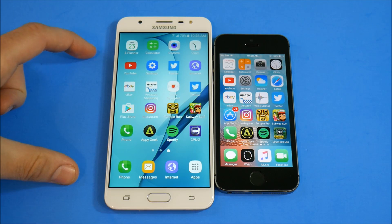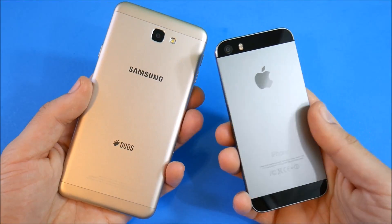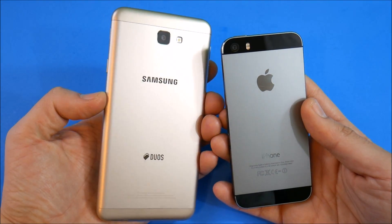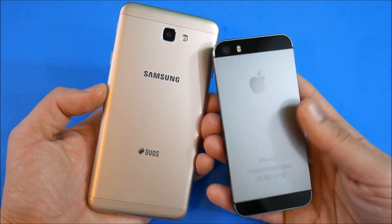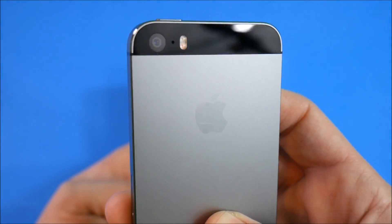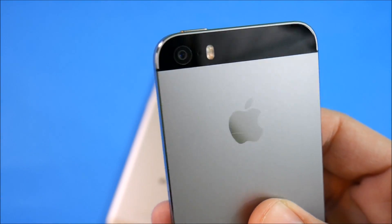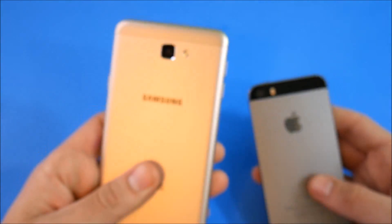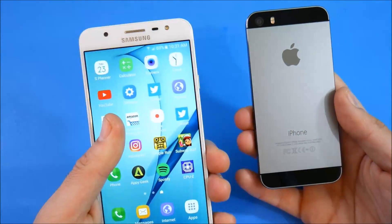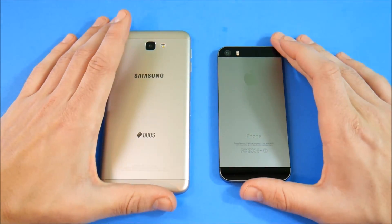Speed isn't the only factor. The J7 Prime has a 3200 mAh battery offering significantly better battery life than the iPhone 5s. You get a better 13 MP camera with f/1.9 aperture versus the 5s's 8 MP at f/2.2. Both shoot 1080p at 30fps. Slow motion comes built-in on the iPhone 5s, while on the Samsung you'd need a third-party app. The J7 Prime also has a front-facing flash, which the iPhone 5s lacks.